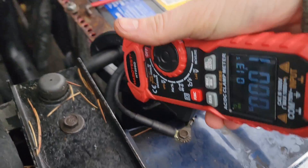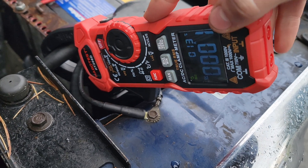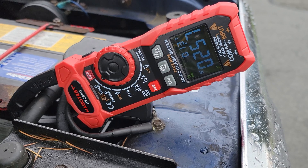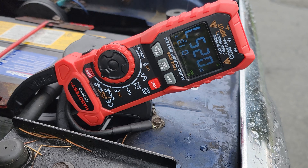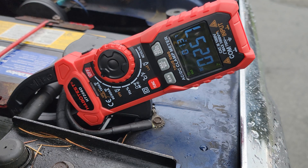I've got my clamp meter set to DC at the max setting of a thousand amps, clipped over the negative terminal of the battery. It'll get my max amperage when I turn my grid heaters on. That's at 257 amps. And then we'll do the starter.